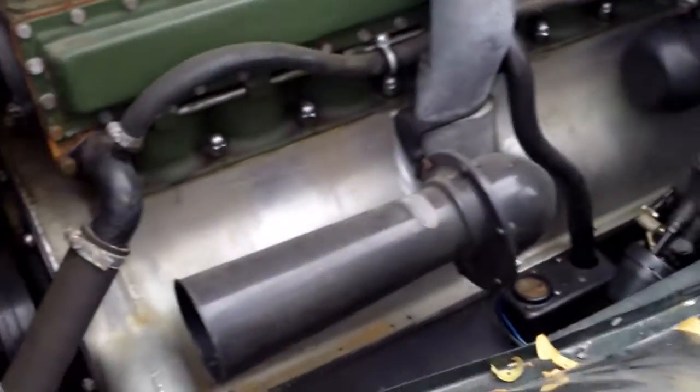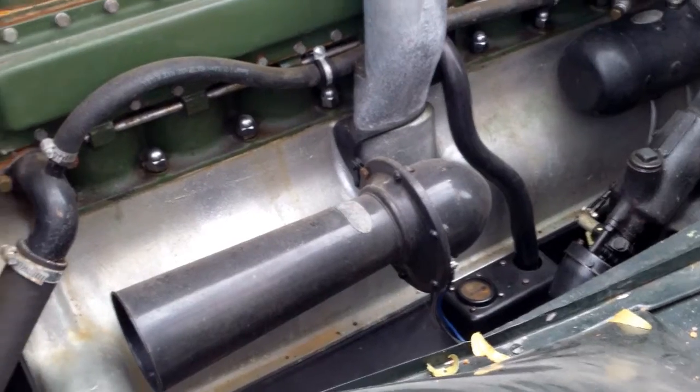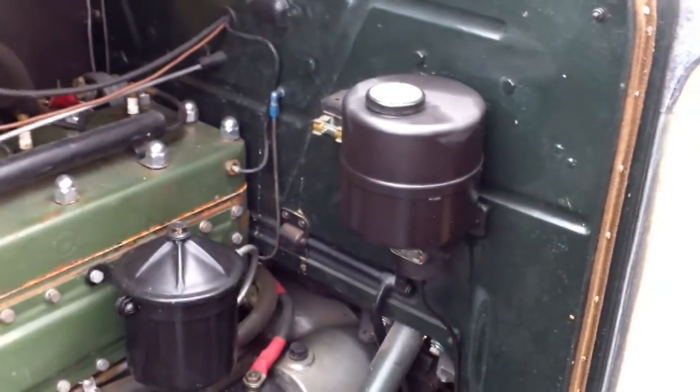That just blows you away — beautiful oil level gauge down there. I'm assuming this is the master cylinder. No, that's the oiling system; it's got a pump in the dash.